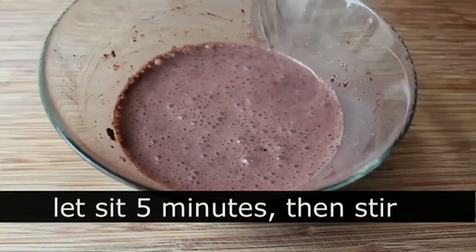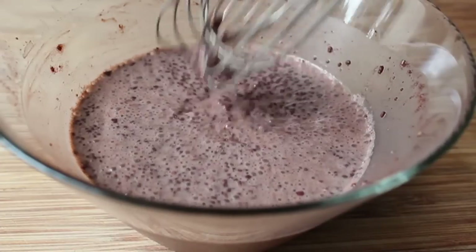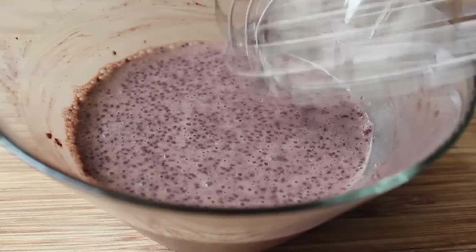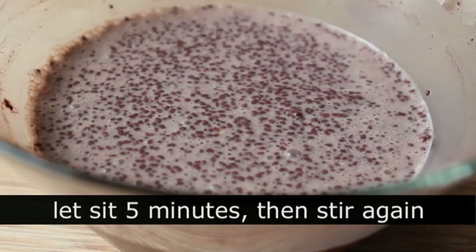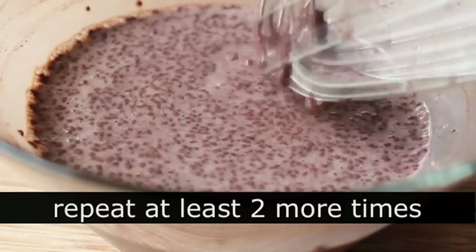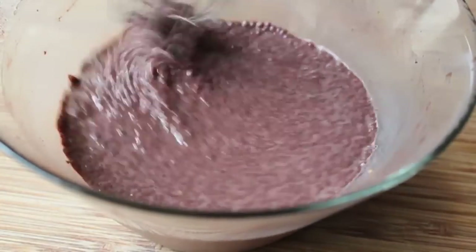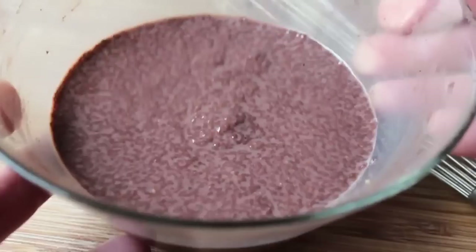All we're going to do is let this sit for about five minutes, at which point we're going to come back and give it a stir. After five minutes, you're going to notice it's already starting to thicken up a little bit. Give it a good mixing, then let it sit for another five minutes. We'll do that two or three more times, and each time you should notice it's getting a little thicker. And then we can give it the old tappa tappa — for no reason other than I felt like saying it.